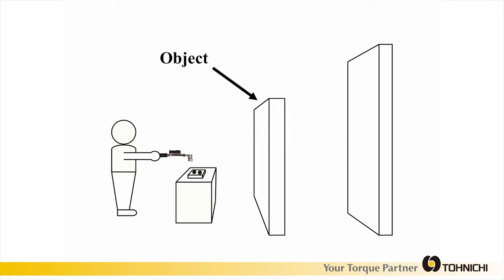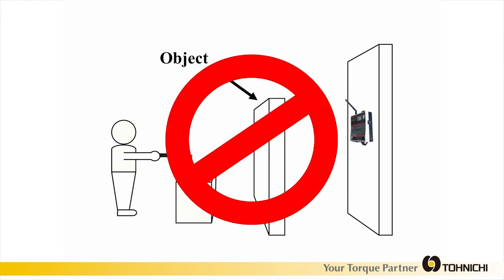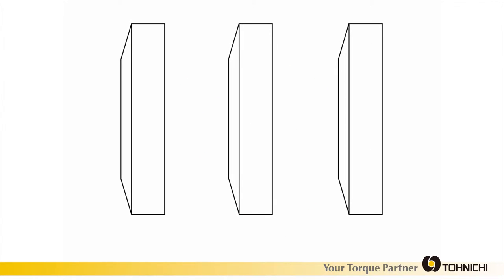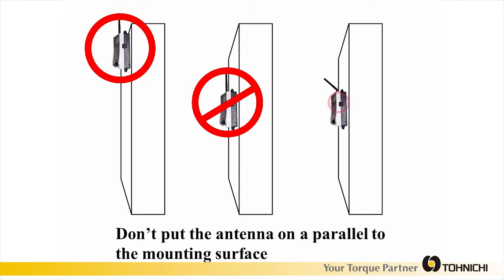Objects between the transmitter and receiver can reduce transmission distance. Objects such as walls, metal, or even humans can degrade the signal. Adjust the antenna so it is not parallel to the mounting surface, as this allows for better signal reception.